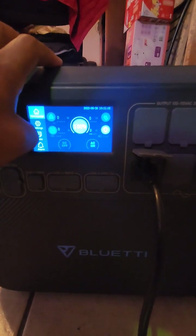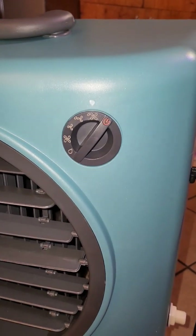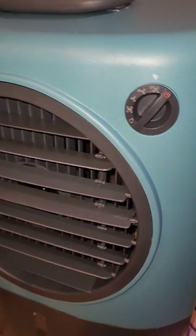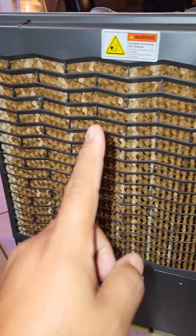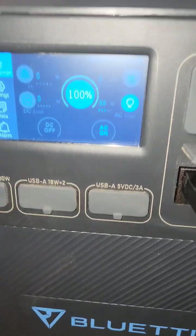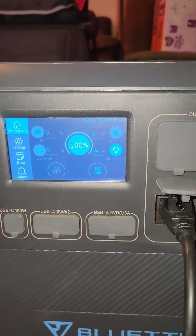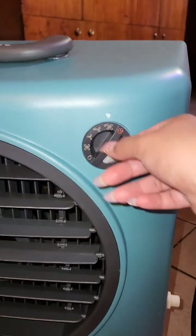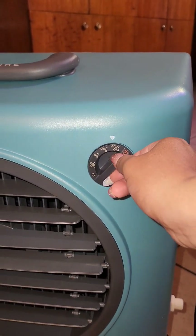We'll turn the AC output on. Now let's turn on this fan — we're going to turn this back way on. You hear the water turn on and the fan definitely turn on. You can see the water start running down the back. We're pulling about 65-66 watts of energy. Now we're going to turn this fan down to low with the pump.